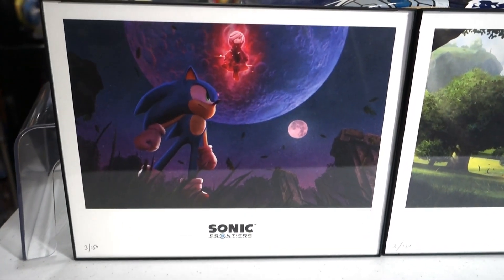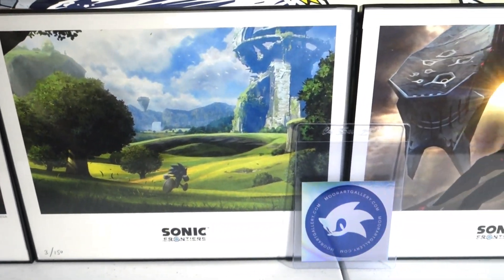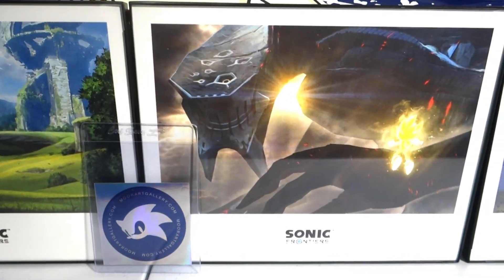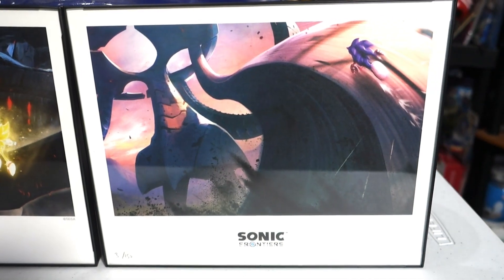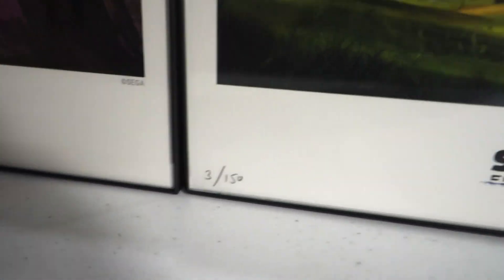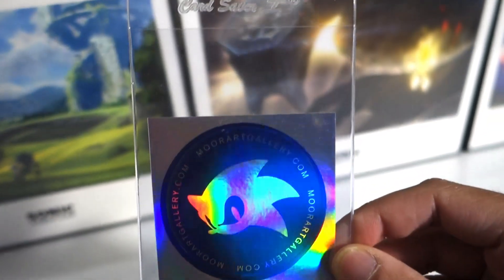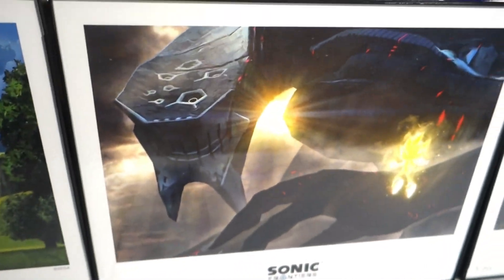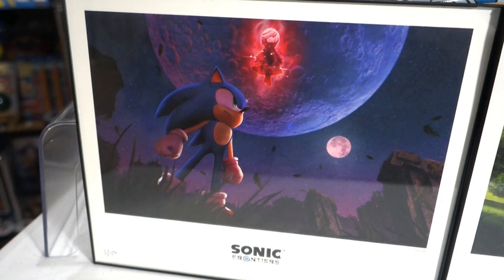From the More Art Gallery, there are four prints from Sonic Frontiers that they offered. They came in, I had them framed, and they look magnificent — the only question is where am I going to put them. They are numbered out of 150 and I got set number three. They came with a reflective Sonic sticker, which they now include with all their Sonic prints. They've got the Titans in a couple of pictures, some nice scenery, and Sonic with the Moon.